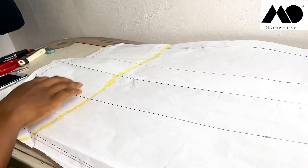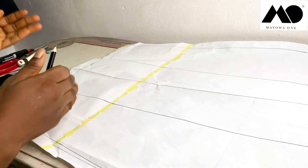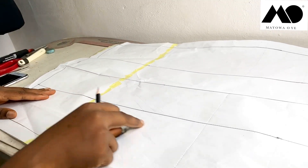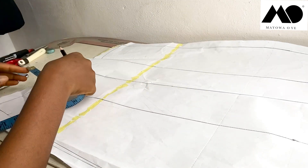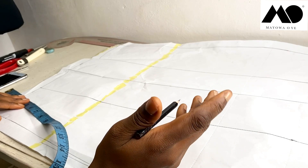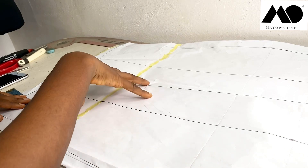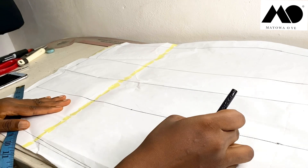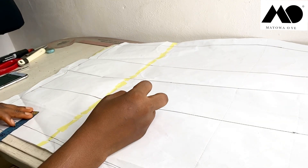Next I'm going to come to the hem and draw in curves, because the skirt is a little bit curved at the hem. First I need to decide where I want the opening of the skirt to be. I have 11 inches from the hem — depending on how much skin you want to show, you can raise it higher or lower. For me, I want it right here, so I mark that point.